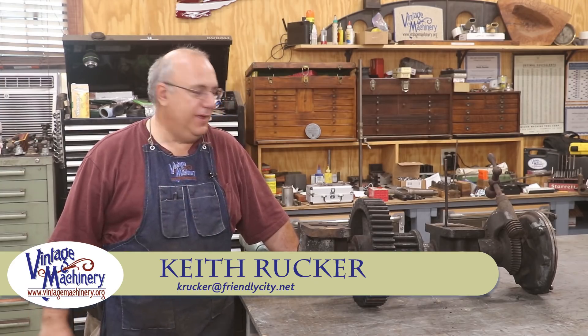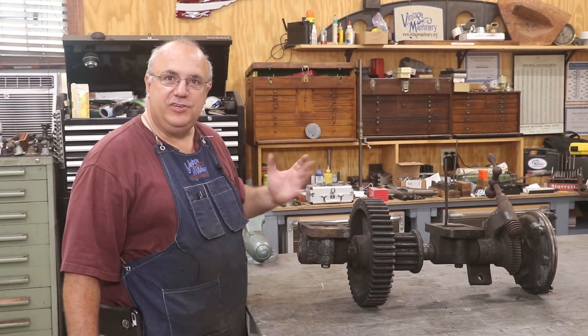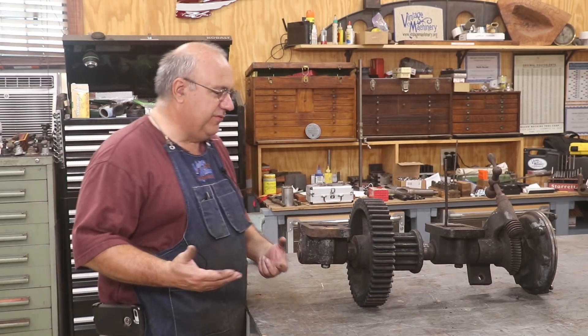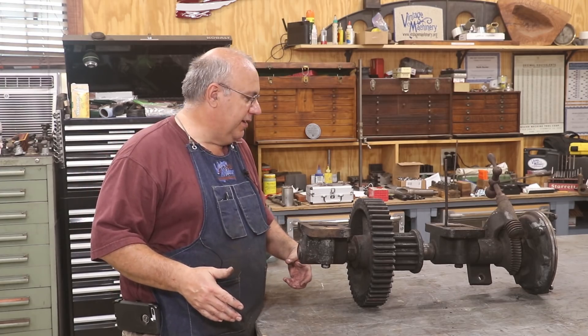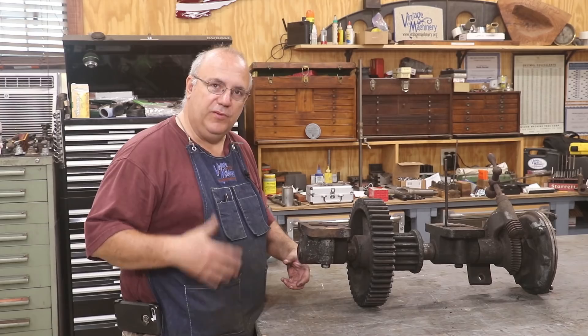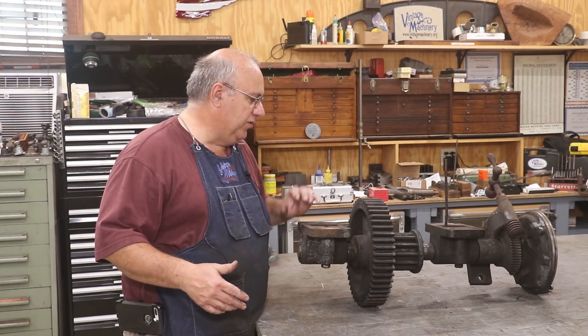Hello, Keith Rucker here at BenesMachinery.org. Today we're back working on the metal planer restoration, and next up is the drive shaft underneath the bottom of the frame of the machine. Basically, this is what gears down the spinning motion from the flat belt pulleys that drive it, slowing it down to drive the big bull gear.